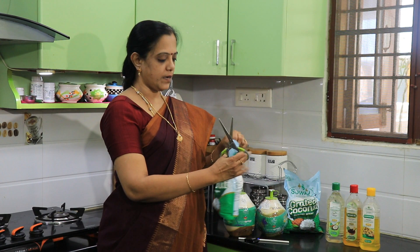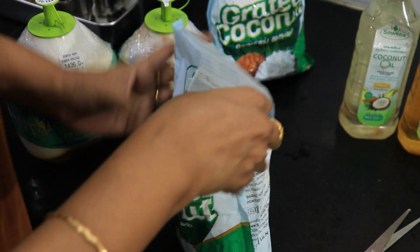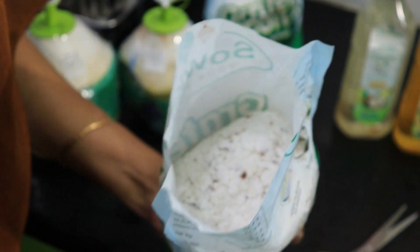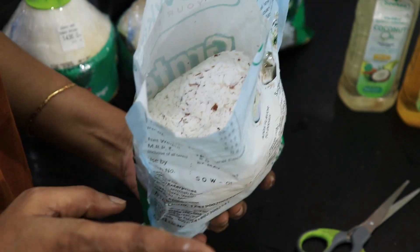Now let's open it. It's very fresh — you can smell it. You can use it for 30 days.